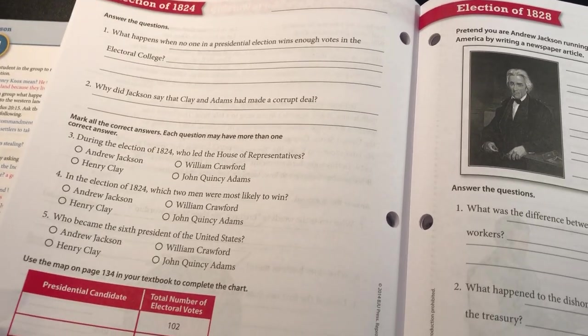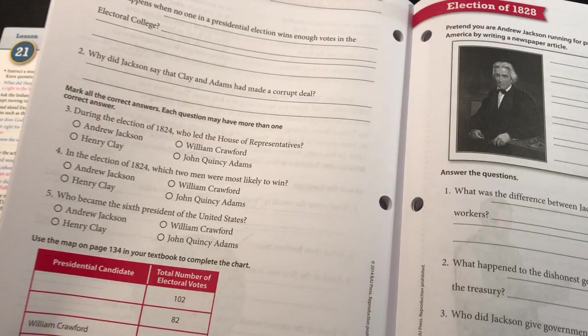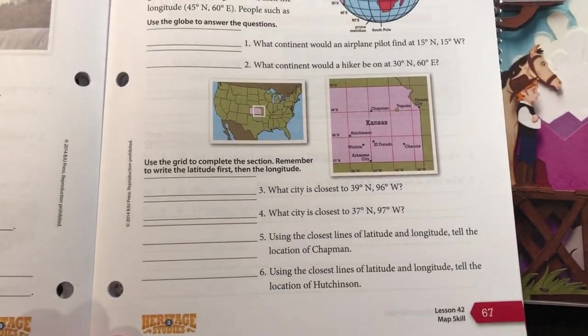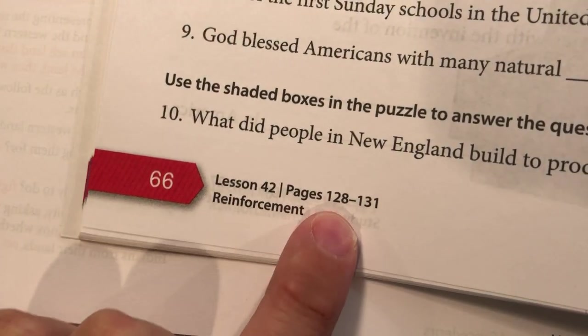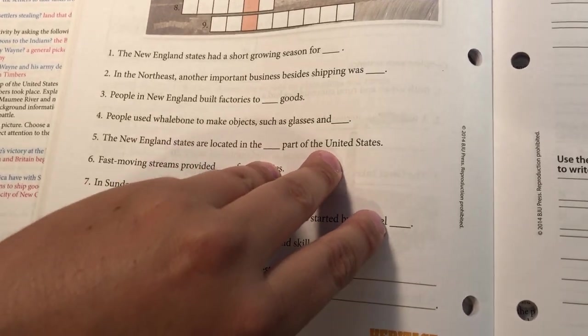There are other curriculums that are consumables where the whole thing is consumable — so it's kind of just preference. But I like how there are so many good questions in BJU. They read a couple pages, and see right here — Lesson 42, pages 128 to 131, and then there's a crossword puzzle. So you know exactly what homework you have, how many pages to read, and what activity sheet goes with what.